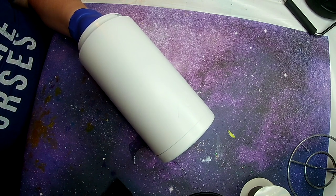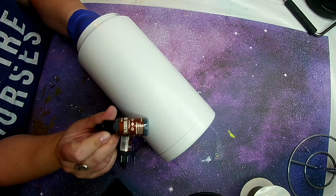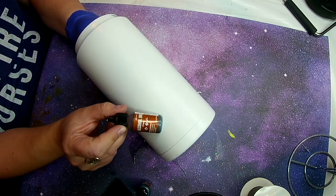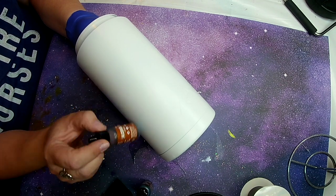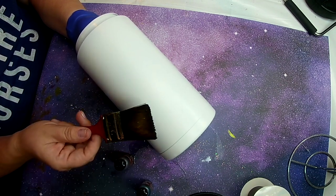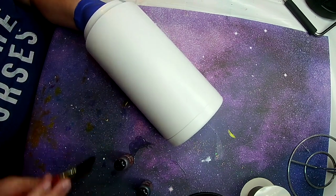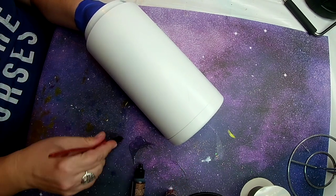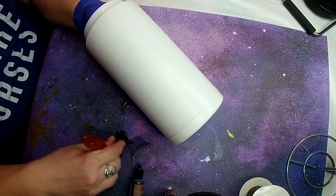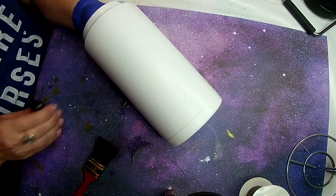I sanded and washed and spray painted the tumbler. One of them I'm going to do a baseball theme with the woodgrain. I'm going to show you how I woodgrain my tumblers. I start off with a flat white base, and I'm going to use teak wood and caramel from Tim Holtz.